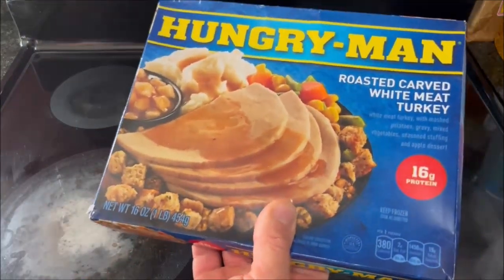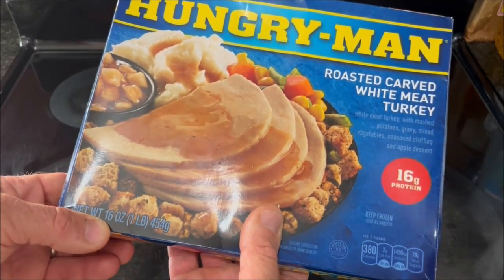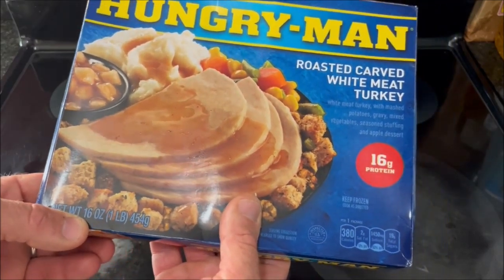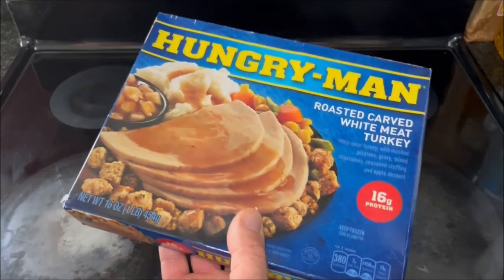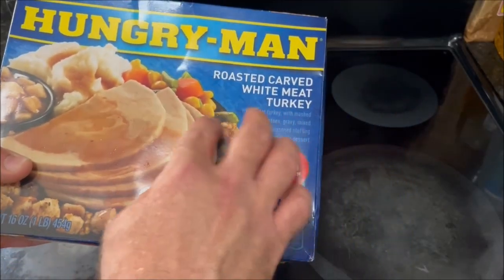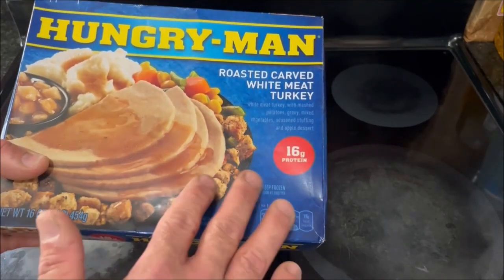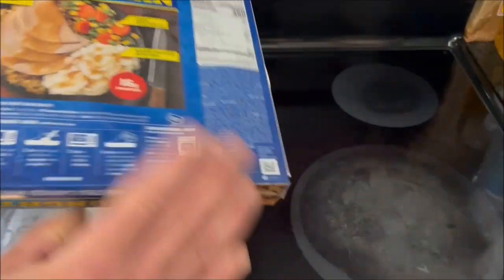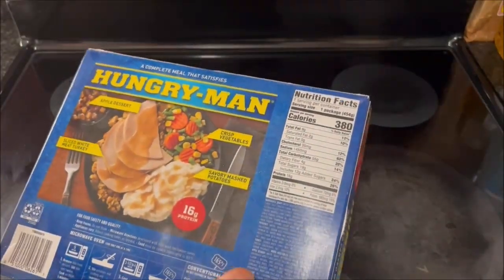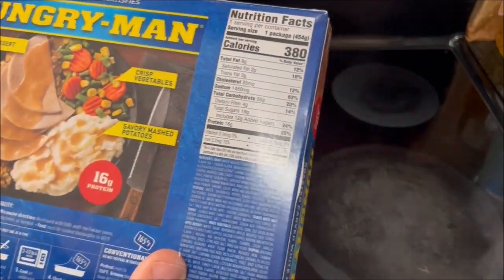Unlike the beer-battered chicken that I did recently, this one is a full pound — 16 ounces of food, whereas the beer-battered chicken was 14 and a half ounces. They used to have something on the label that said 'a full pound of food,' but I don't see that anymore. Also, unlike the beer-battered chicken which was 770 calories, this is only 380 calories.